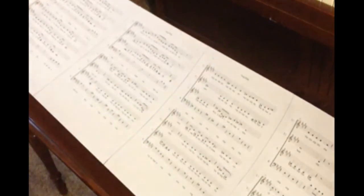Now you've got something that's going to stand up easier on the piano and folds up very nicely to take it with you.